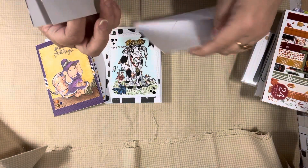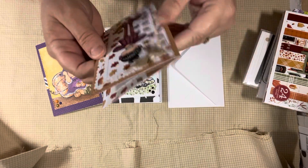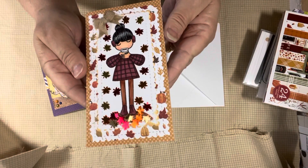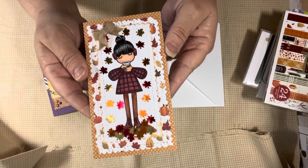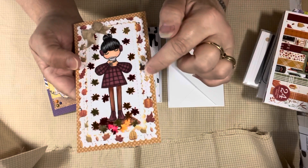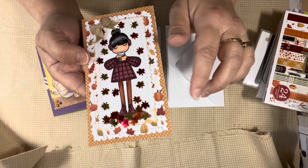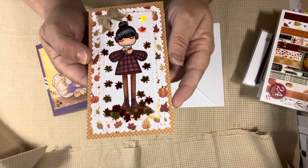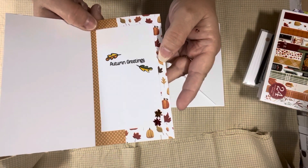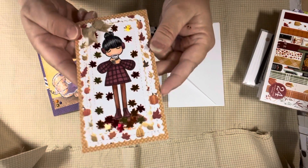These are the mini slim line cards that I made. I had to use my envelope punch board to make the envelope, and it was pretty easy. So here's the one girl with the hot cocoa cup, colored with Copics. I used the Cat Scrappiness slim line - it's a scallop and a stitch. This is background paper from the Welcome Fall paper pad. And here's the inside with autumn greetings. And then I just signed the back and used those sequin leaves all over this.